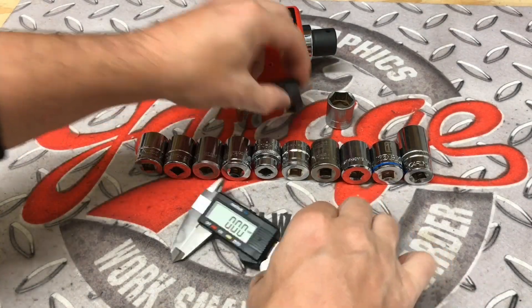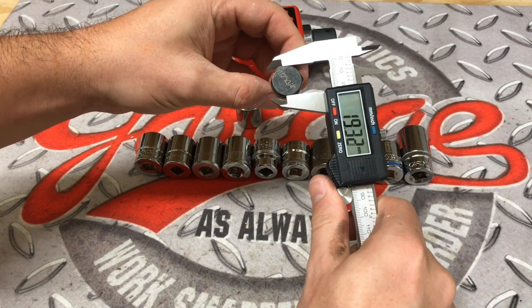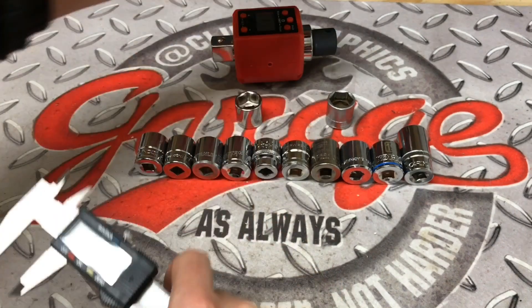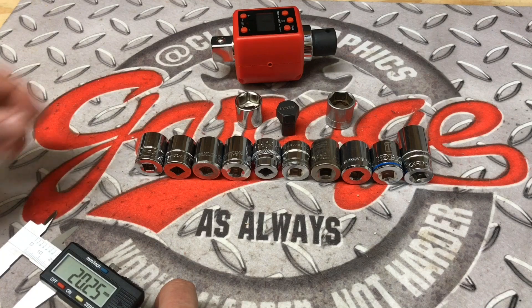Hey guys, what's up and welcome to my channel. My name's Chris and today I'm going to show you just why I choose that SK Wayne socket when we are using this 3 quarter to half inch adapter on the torque meter when it comes to ratchet torture testing.